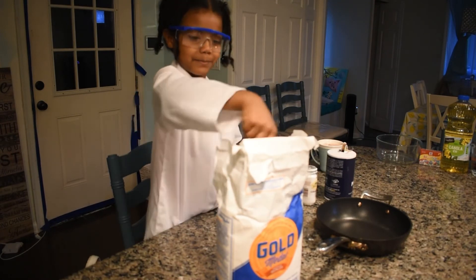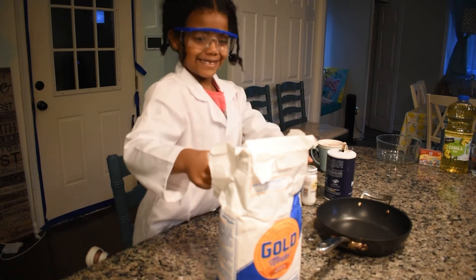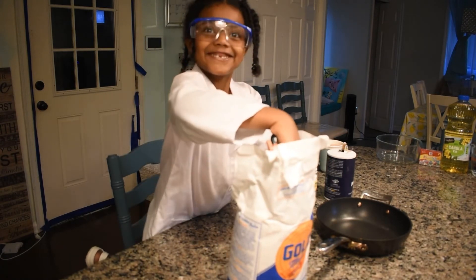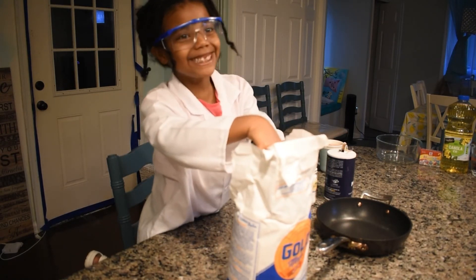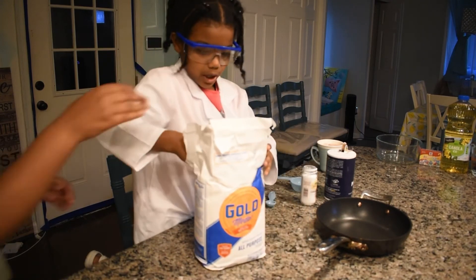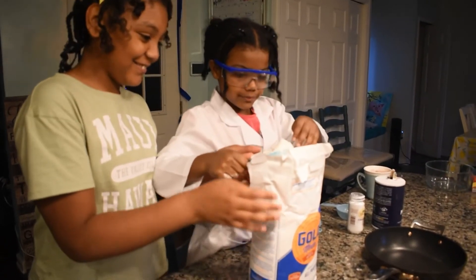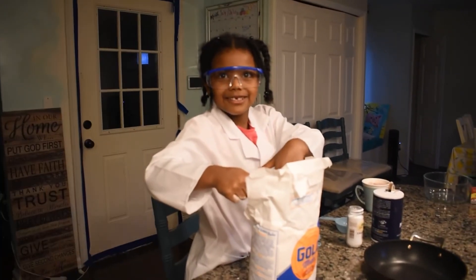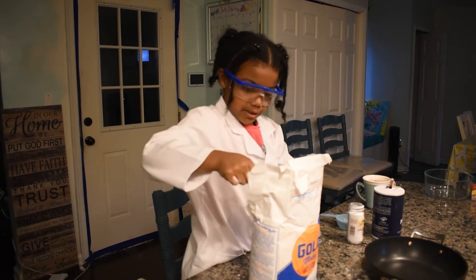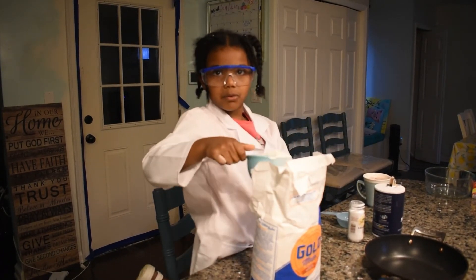One cup of flour. Apparently this is what I want to move — can you help me? Oh, I got it! I got it! Can I just scoop it with my hands? Okay. Can I pour it? Can I pour it please?